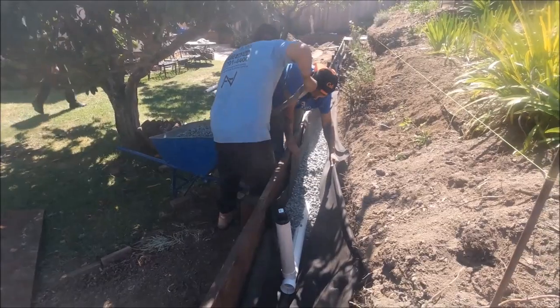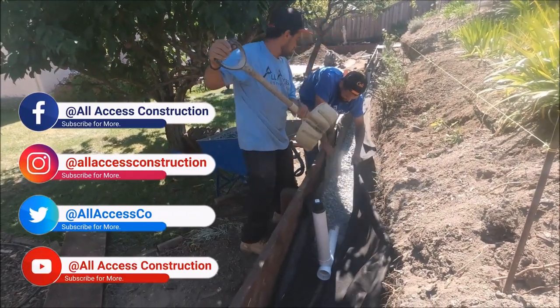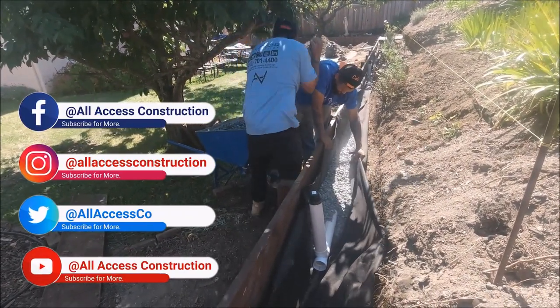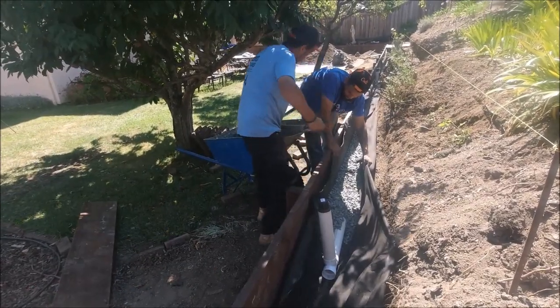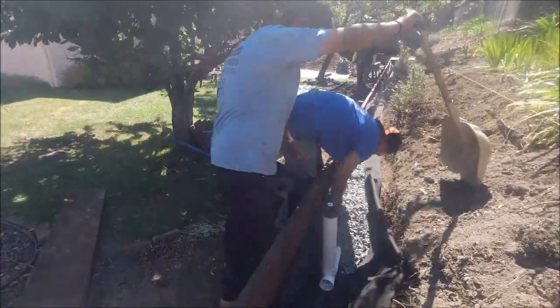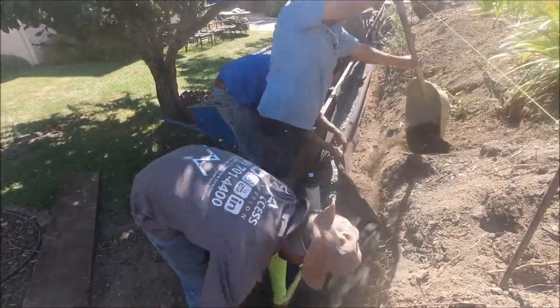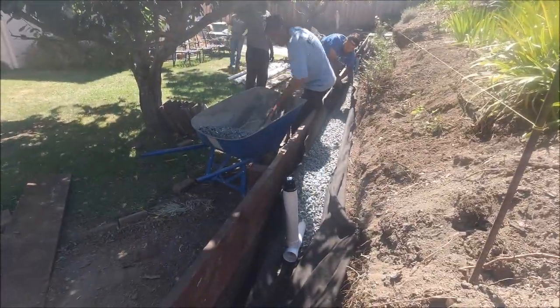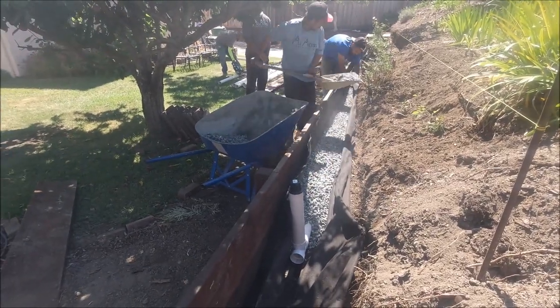Next up is the drain rock. We used about four and a half yards of drain rock on this project. Ideally we go six to twelve inches in back of the wall and approximately a foot below the top of the wall. You can click on the link above or at the end of this video showing us installing a french drain system on a six-foot high retaining wall — it was an interesting project to say the least.